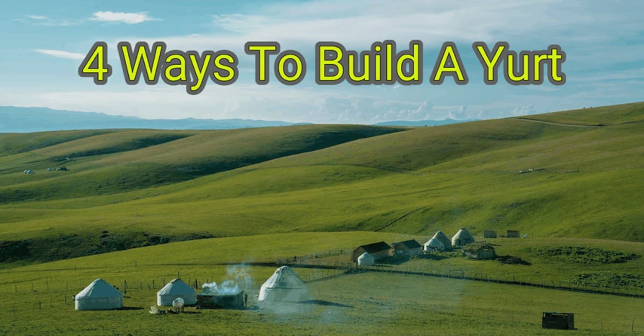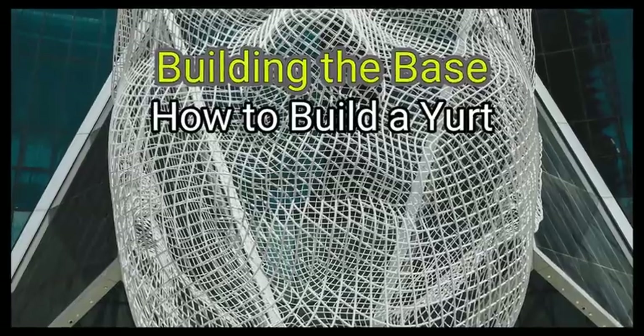We are going to watch how to build a yurt. Method 1: Building the base.